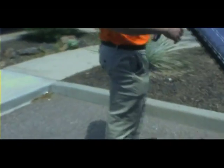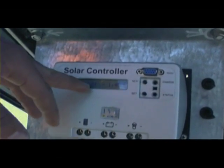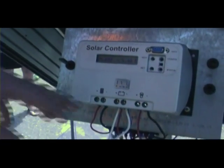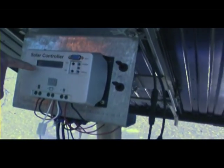Right now the panel is producing 25.7 volts. The batteries are being charged by it — it's not running off the battery. If we go ahead and put some load on it and turn on the lights, you can see how the voltage drops.